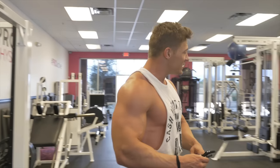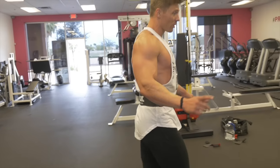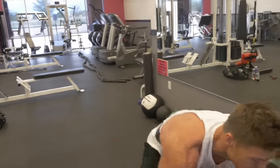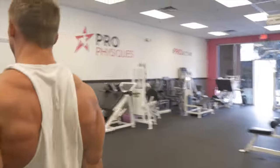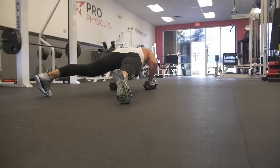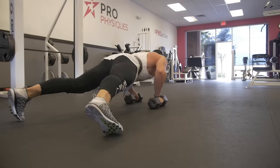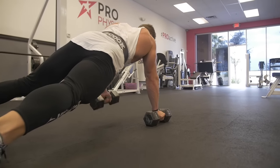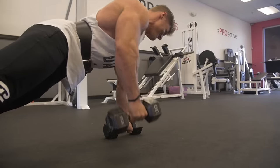Or you can dig a little bit deeper. We started off with renegade rows and we're going to finish with renegade rows — we're going to go 30 pounds and just go as far as we can.